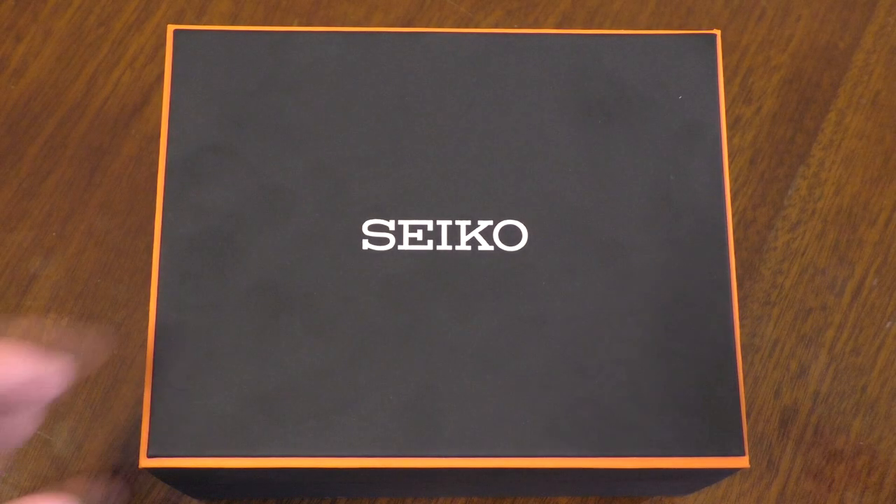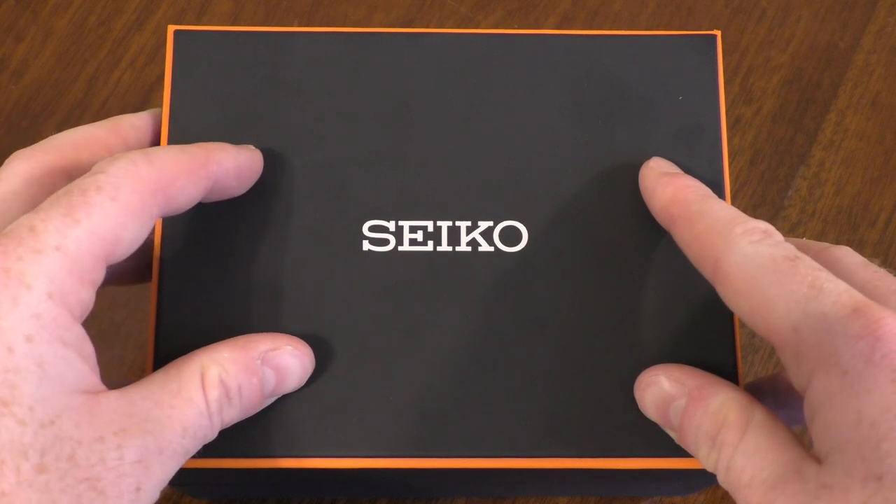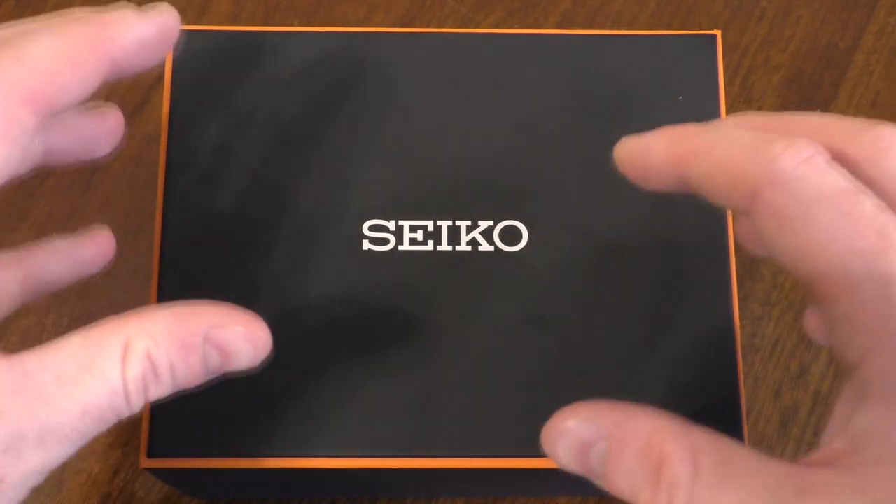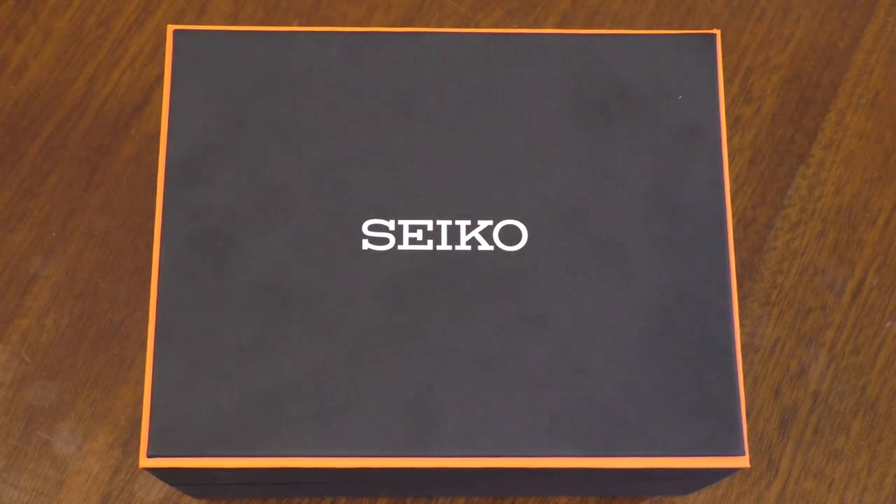Hello and welcome to another one of my videos. In this video I have a box, and to make it an even better box it's got a seagull on it, and to make it even better it's got orange lining around the outside which just makes it phenomenal.